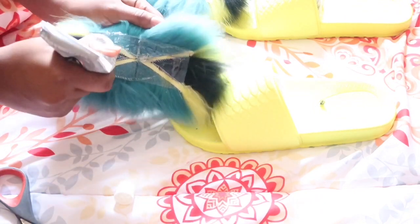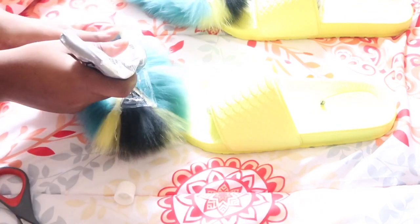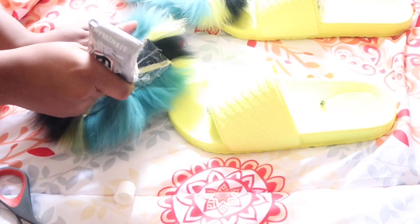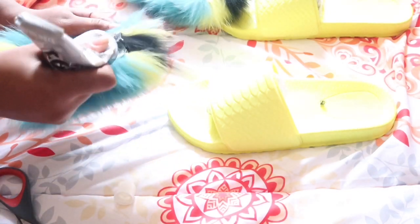All I'm going to do is apply a lot of e6000 glue all over the back of the fur — all over the sides, all over the middle — because I want it to stick onto the slides, and that's what I'm doing right here.